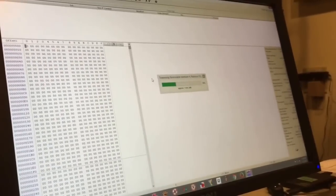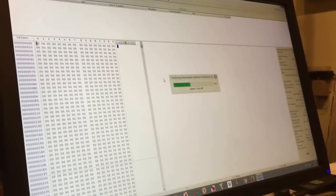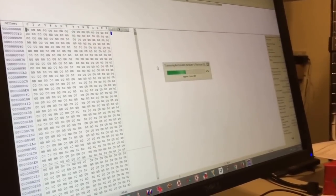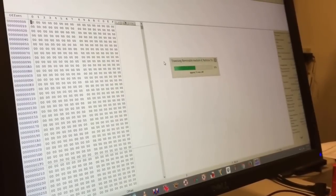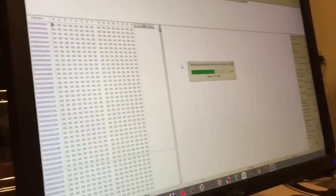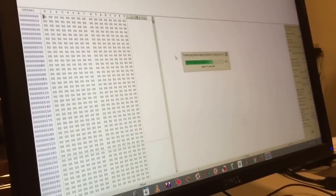Almost all Android phones use EXT4 except Motorola, which uses a unique system called F2FS. For those we pretty much do just raw recoveries, but this EXT4 will give us a full file system where we can just go right into the directories and grab the photos and videos for the customer and whatever else they may want.